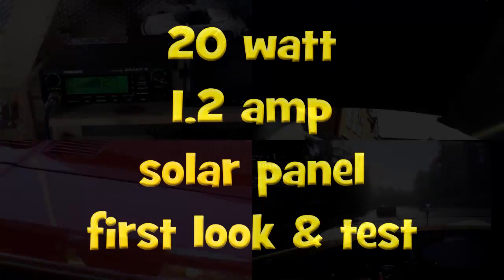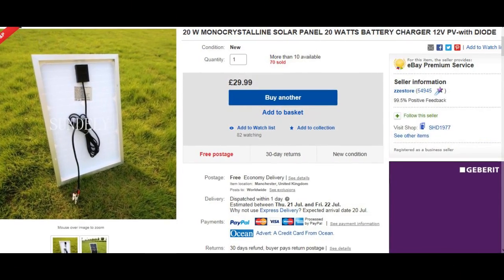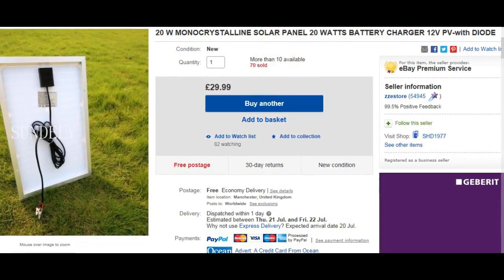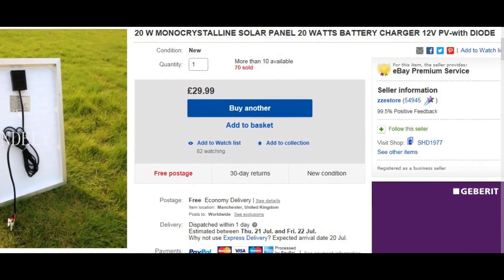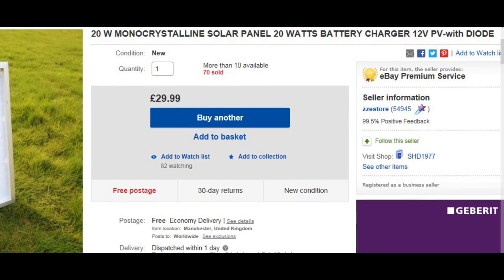Hello and welcome back to Thread in the Shed. Today we're going to look at a 20 watt, 1.2 amp solar cell. I picked this up on eBay for just under 30 UK pounds, advertised as a battery charger, which is what I want to use it for. You have to note that it doesn't come with a battery charge controller, so that's another few pounds to add on.